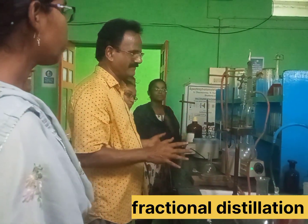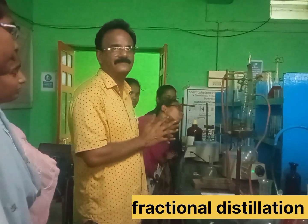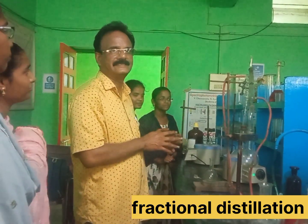This is the set up — this is the fractional distillation set up.